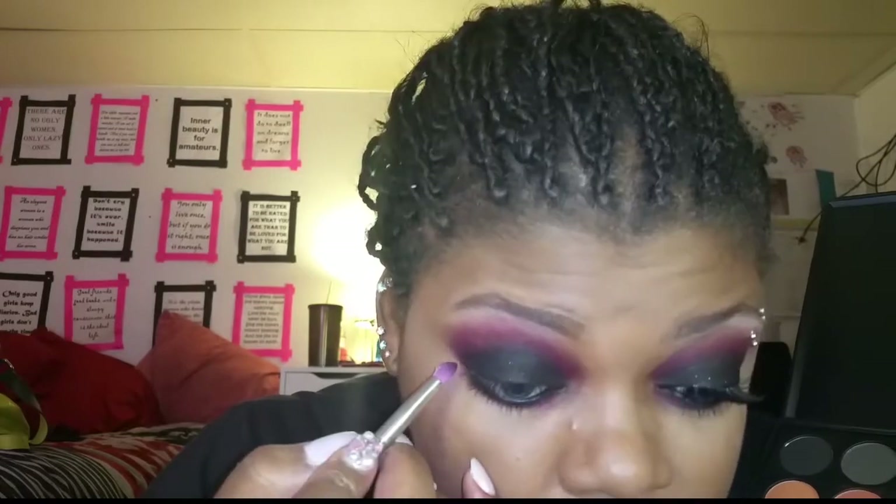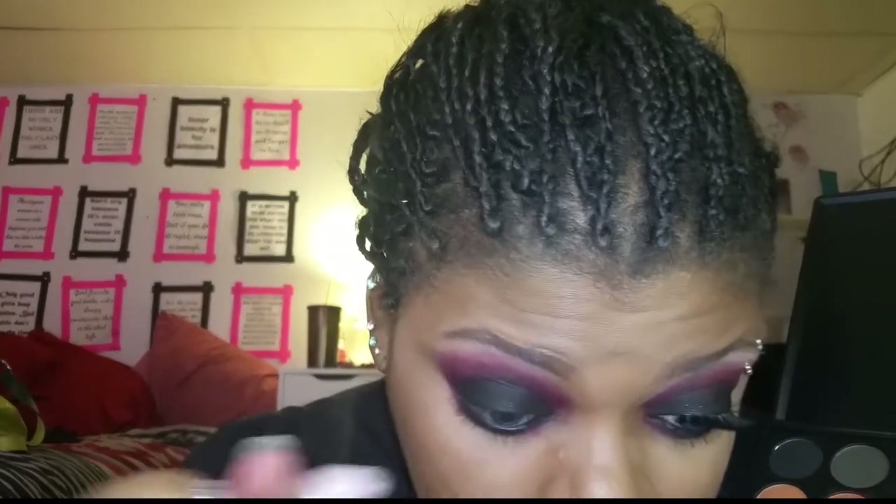In case you haven't noticed, I took out my Ashley piercing — I have a whole video up about why. I only had it for about two months. There was still a hole last night after I took it out, but this morning it was basically gone — I can still see a little imprint but it's pretty much healed.